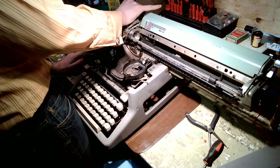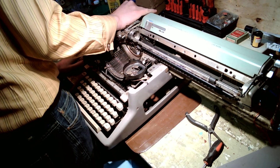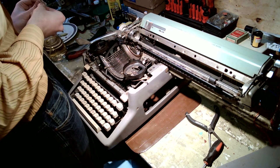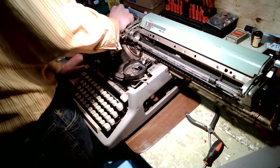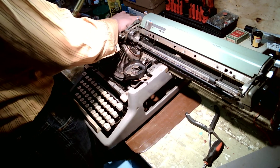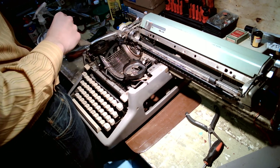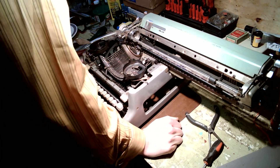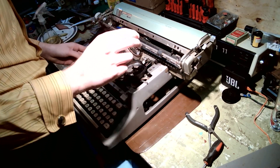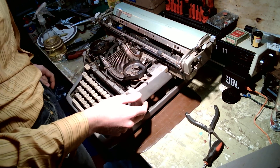If any of you out there have a hobby where you can be as passionate about it as I am about my typewriters, you're a lucky person. Too many people out there work and work and work and are in it for the money — they strive for their pension and their retirement and forget to stop and smell the roses, as they say. Enjoy the things that you do. I've got a regular job, but I make this a priority too. I make sure there's time for these things as well.